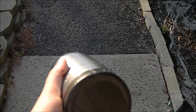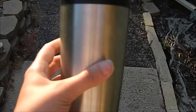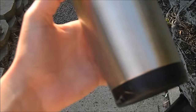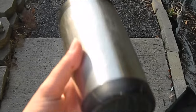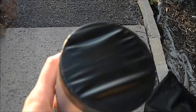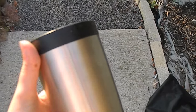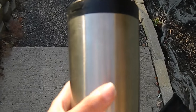Hi guys, I wanted to do a tutorial on hydro dipping with spray paint with tumblers, and I'll try to do it as in depth as possible. I'm using an Ozark tumbler from Walmart — the 20 ounce, and I paid like $7 and some change for it. I've already gone ahead and taped the bottoms and tops of my cups with electrical tape. It just comes out a lot smoother that way when taking off the tape.